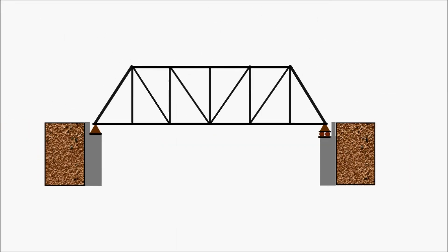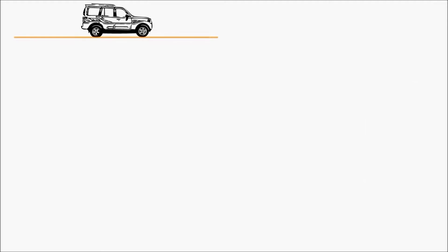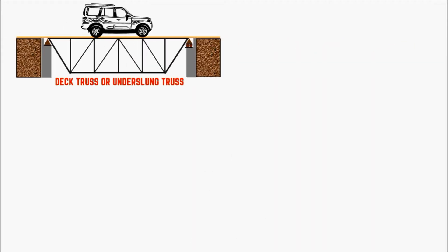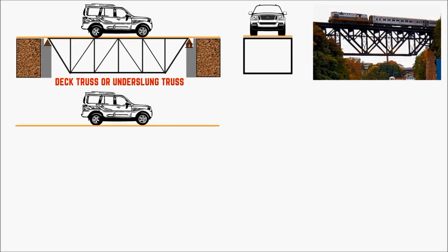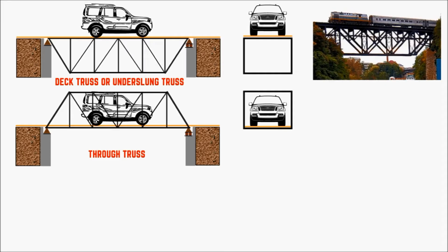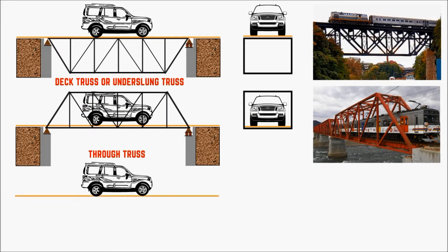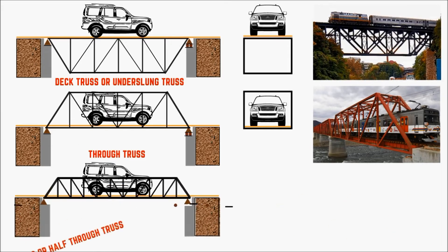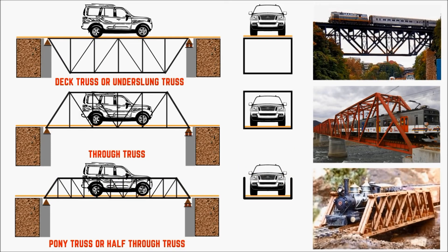Truss bridges can be classified into three types according to the roadbed position. When the roadbed is at the top of the truss, it's called a deck truss or under-slung truss — the cross section shows both sides connected forming a box shape. When the roadbed is in the middle or bottom of the truss, it's called a through truss, where both sides are also connected forming a box shape. When the roadbed is in the middle or bottom of a low-height truss and the sides are not connected, it's called a pony truss or half through truss.